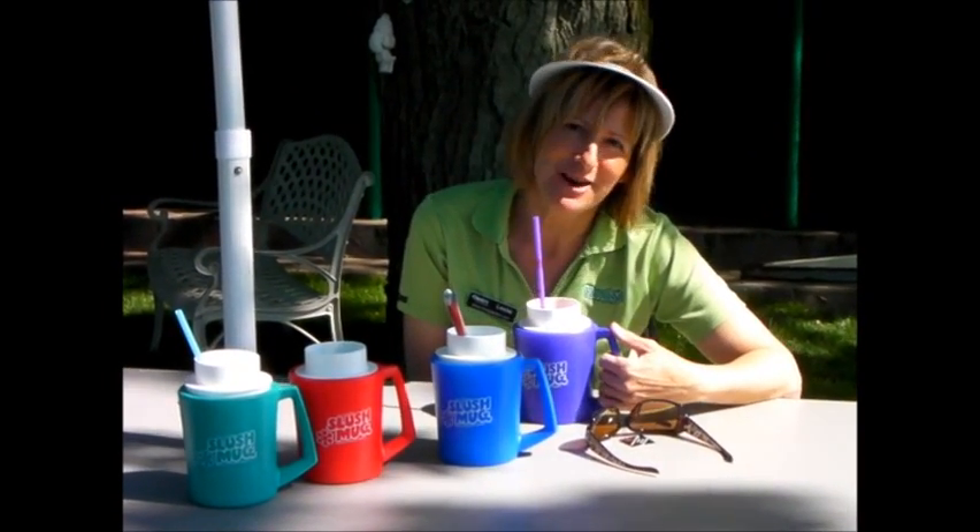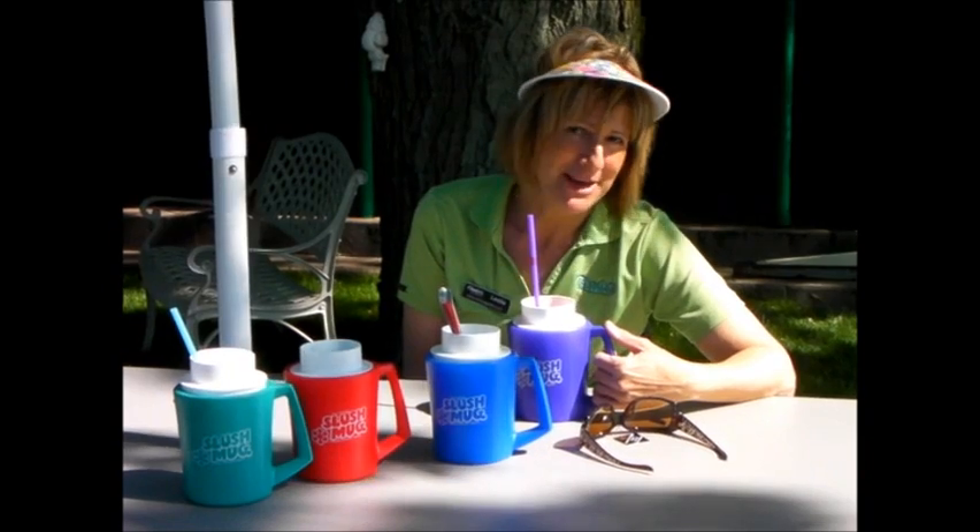Pardon me, I was just enjoying an icy cold slush in my new slush mug from Cindy's. It may not officially be summer yet, but we've sure seen some hot days and there's nothing that will cool you off quicker than your favorite beverage turned into an ice cold slushie.